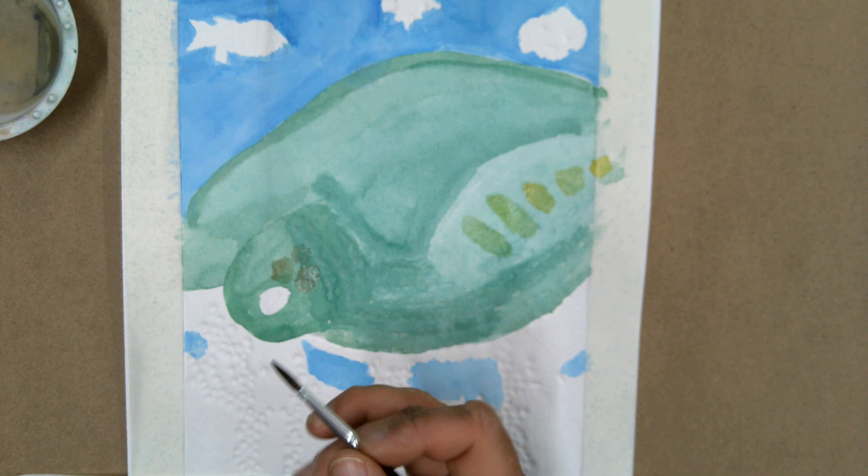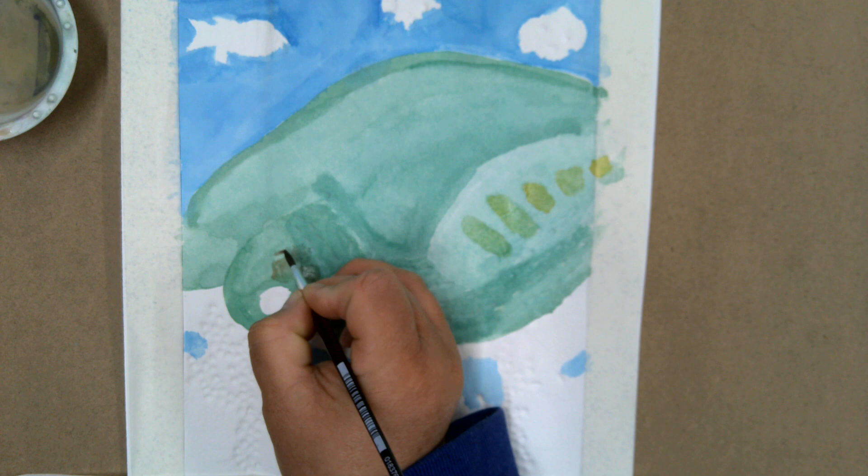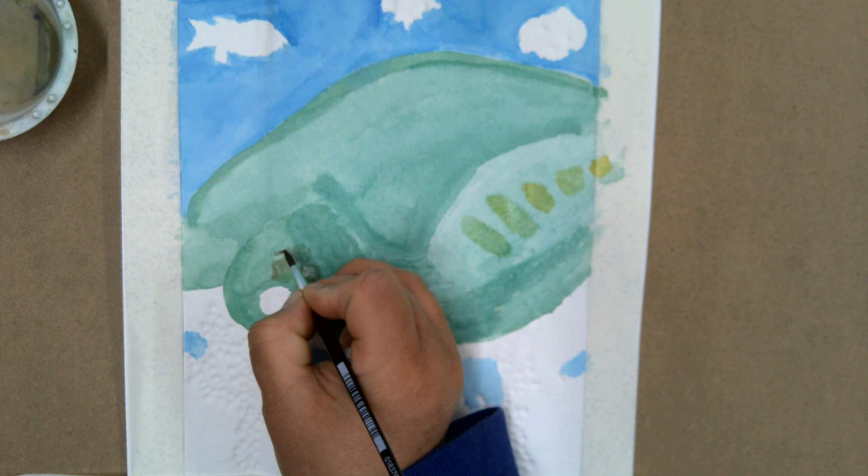In watercolor you have to skip around and work certain areas, then come back and continue working. Here I'm going to keep working on that texture of the turtle with the spots — that's kind of my next step.